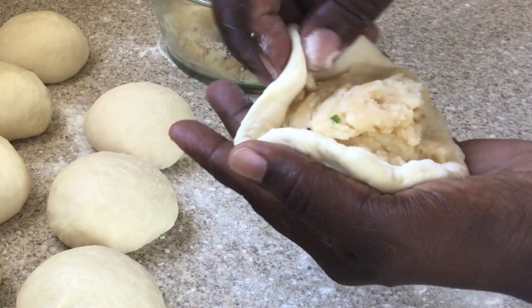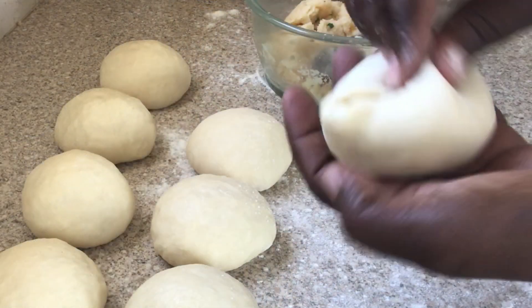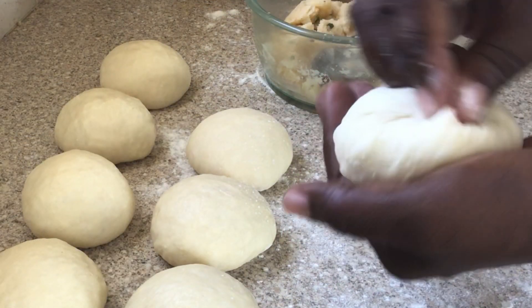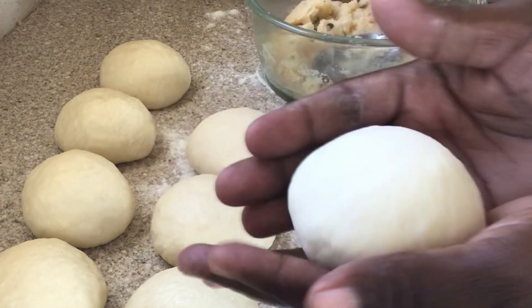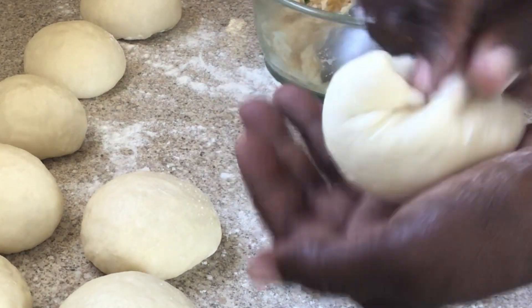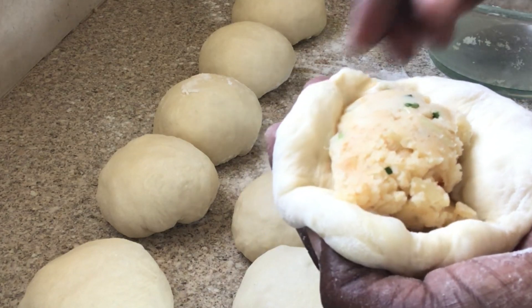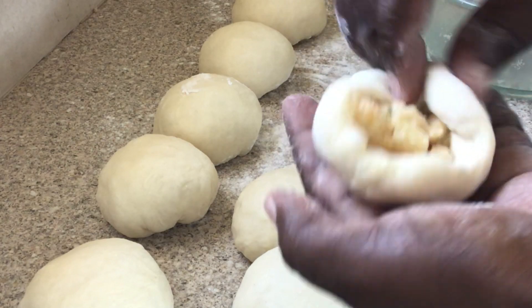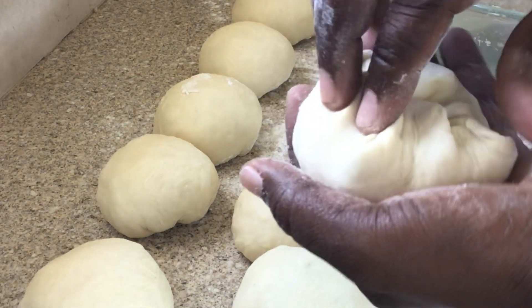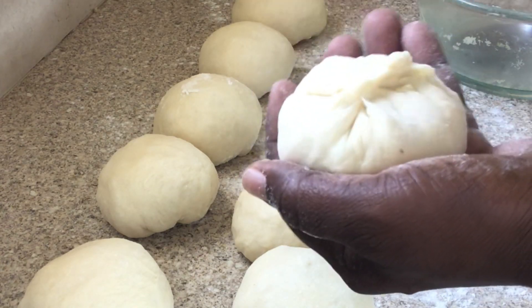You do not want to use a rolling pin — you want to use your fingers to press the dough flat and open. You don't want to make it too thin or too wide because it would be more difficult to manage. Place the seasoned mashed potatoes into your dough and pinch the edges together, making sure that it is all sealed.